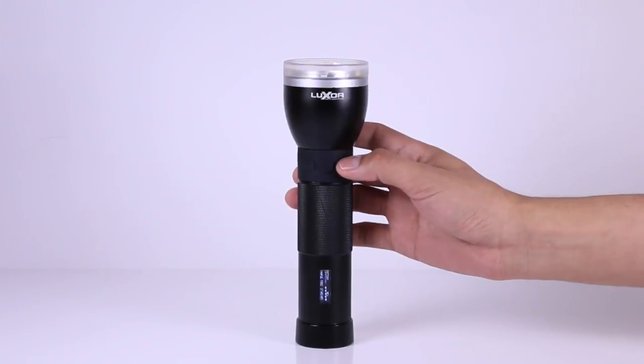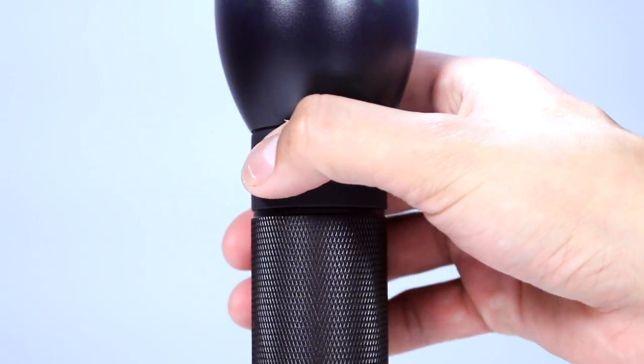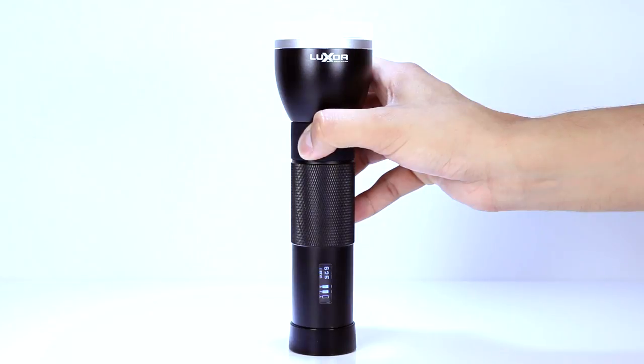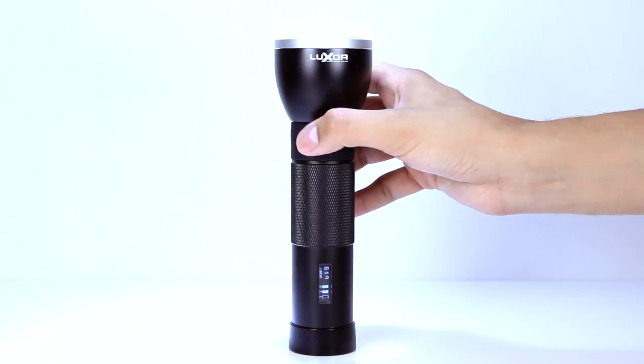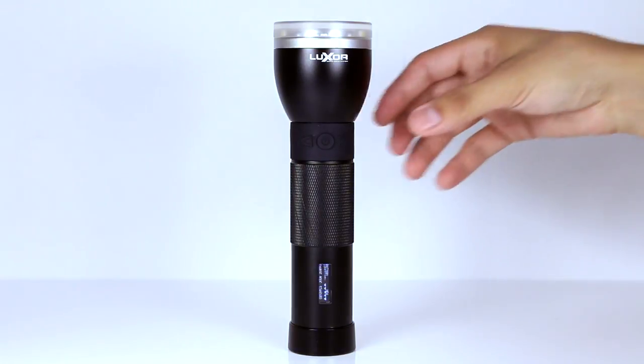The last mode, beam flood lantern, turns all LEDs on, giving you all 850 lumens. In all modes, you can use the left and right buttons for strobe — it adjusts the speed. For all other modes, it increases and decreases the light's intensity.